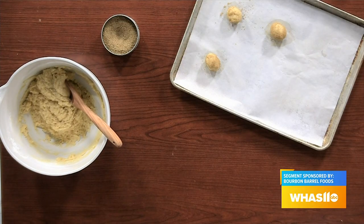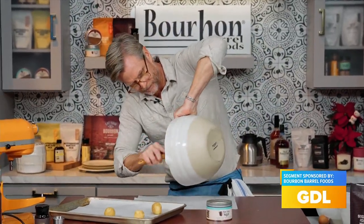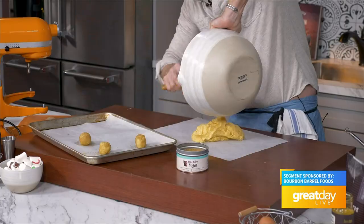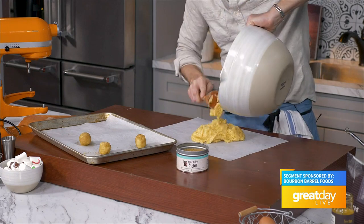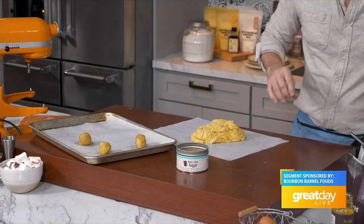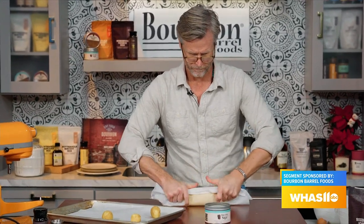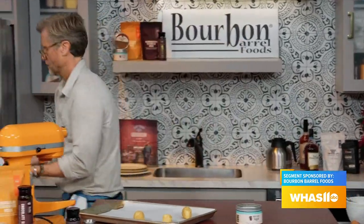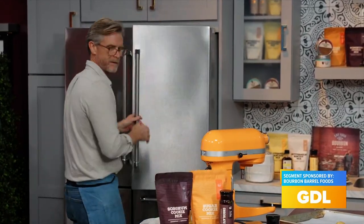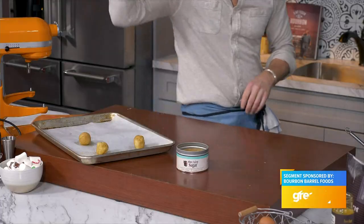That has to chill as well. Parchment right here. I love those bowls. Pop this in the refrigerator and let that firm up. I've got one ready to go right here.